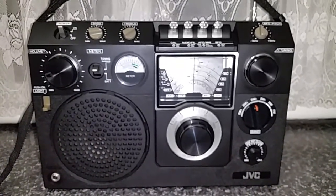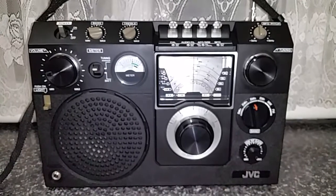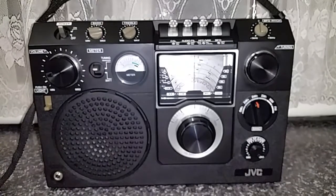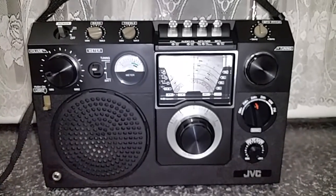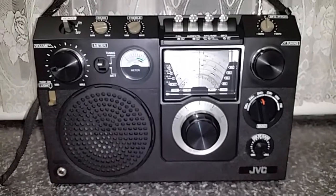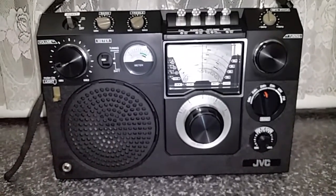All right then, I hope you've enjoyed tonight's quick look at the JVC FR6600JW, a six-band receiver. Cheers for that and catch you next time.